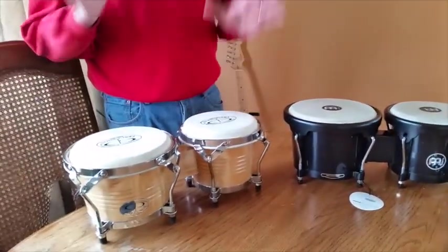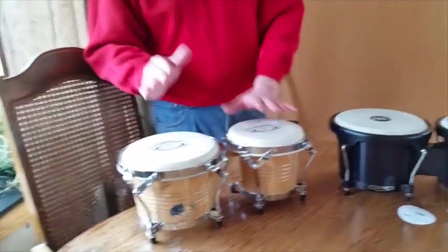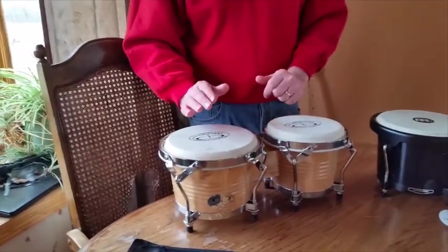Now we get to sound. In the same situation, the Meinl actually are quite a bit nicer. I'm going to play them for you, and then I'll tell you what I'm hearing, and then I'll play them again.